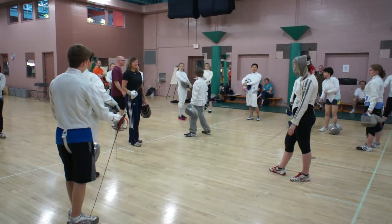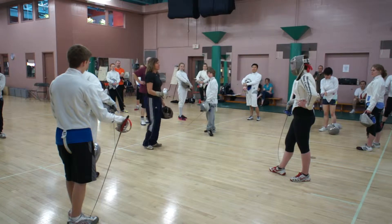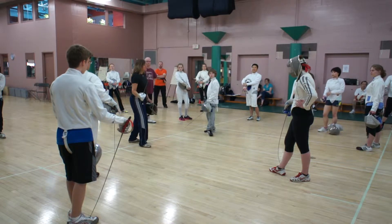I'm just outside of step and lunge distance. Some of you weren't quite sure what your step and lunge distance is. So if you want, you can go ahead and test. That's my step and lunge distance. Recover, step back, and then I'm going to step outside of that.